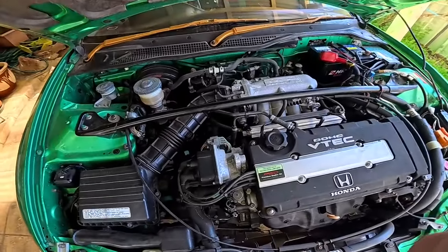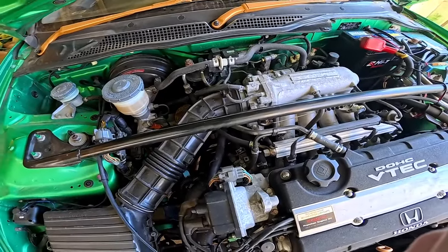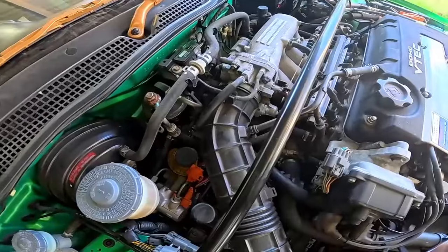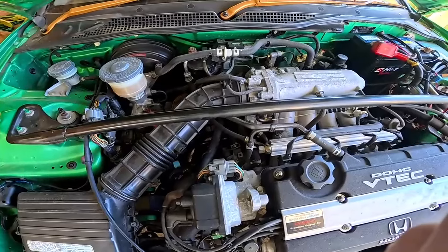The speedo is not working right, and I've got to get down under the air intake there and put in a new speedo sensor. It's right back down in that area and it's going to be a tight fit, so I think I'll have to take the air box off.